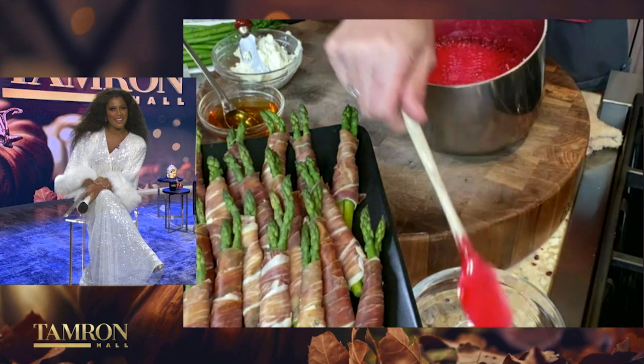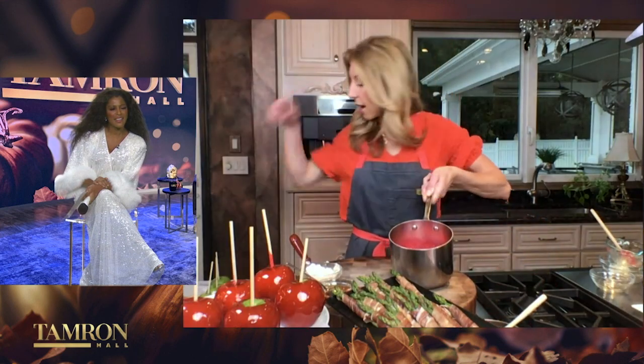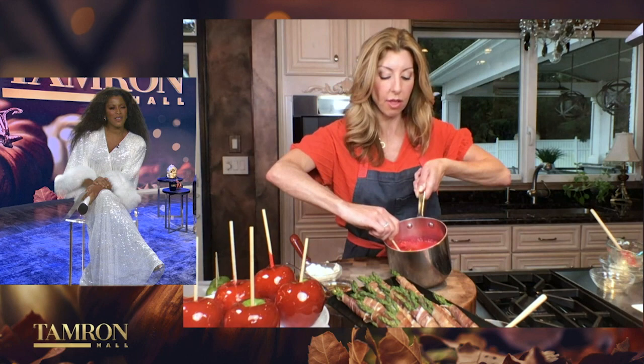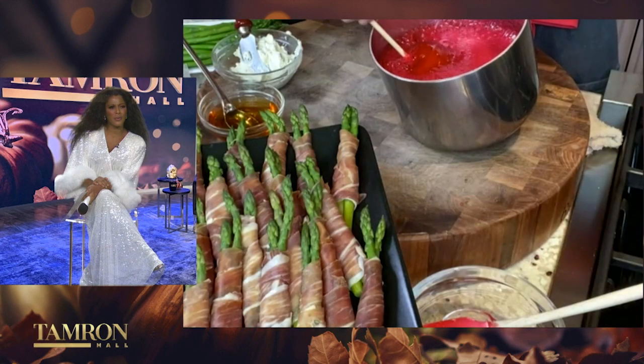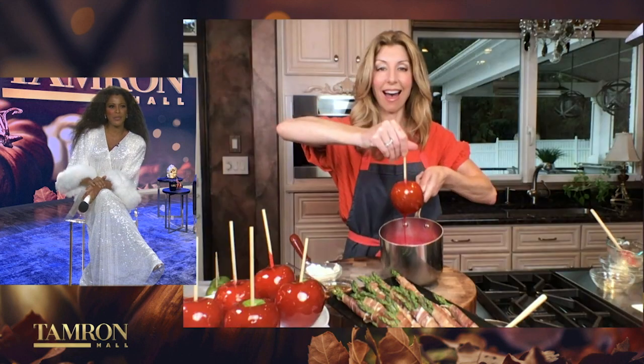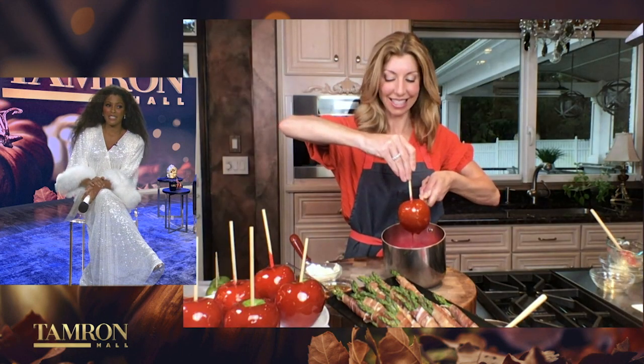Another tip I give in my TikTok video: chill your apples, because when you go to coat them, it'll immediately grab onto the apple — then swirl them all the way around. That looks beautiful. And I see you have a tray of finished apples over to the side. I'm going to try this, Shireen.